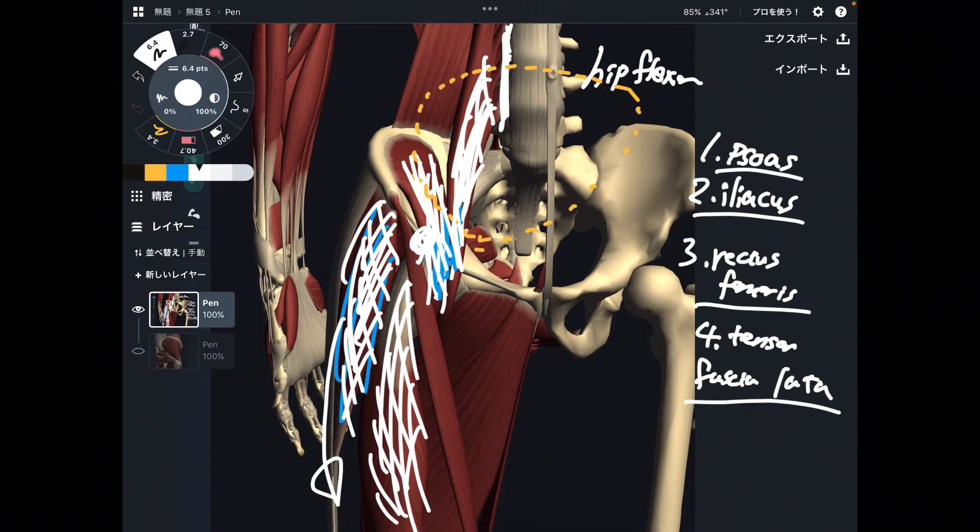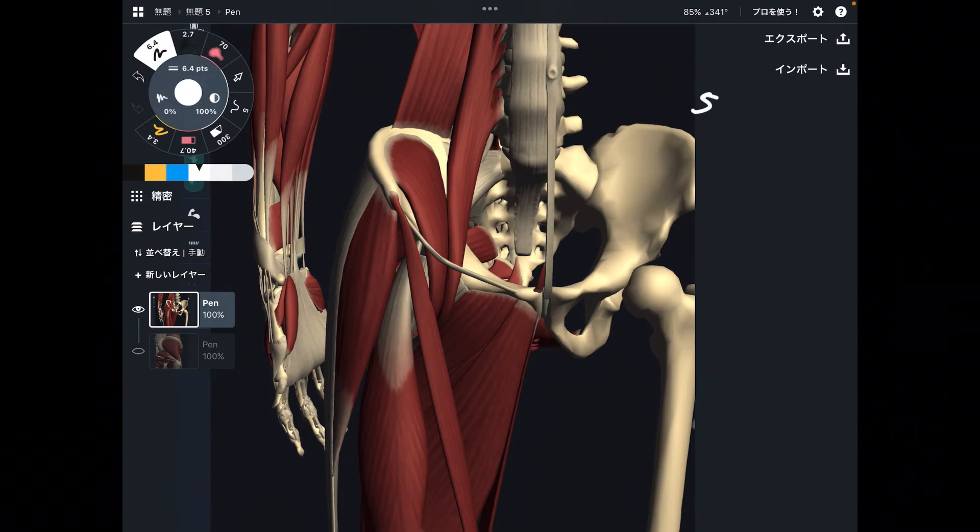I think these four muscles are the main hip flexors. Other muscles are kind of accessory hip flexors. Number five is this thin, long muscle — sartorius. Sartorius is one of the longest muscles in the body. As you can see, it is not a very big muscle, which is why it is considered an accessory hip flexor.